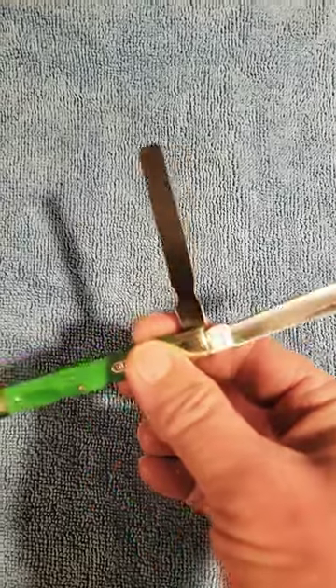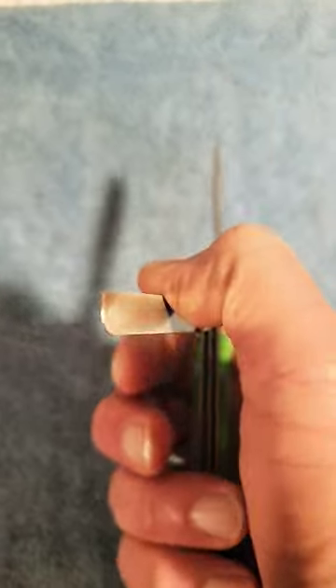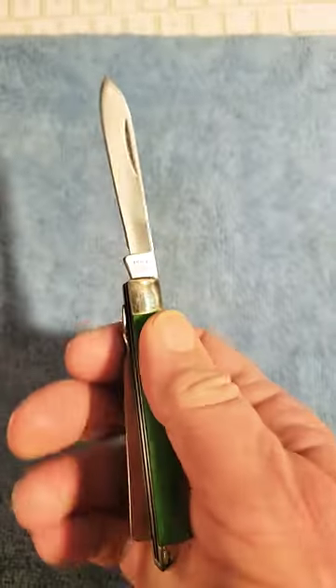You've got a main cutting blade and then a spatula blade — a spatula blade made for counting pills and the like. Just a very nice version of a doctor's knife.